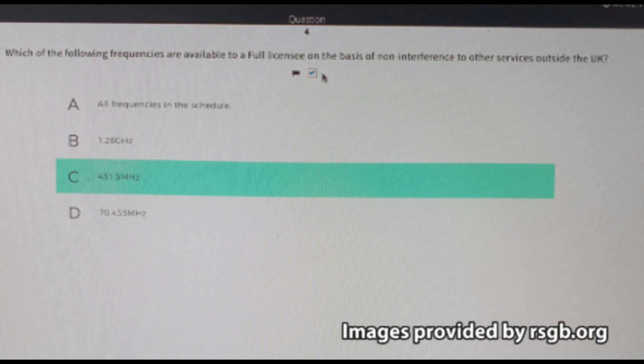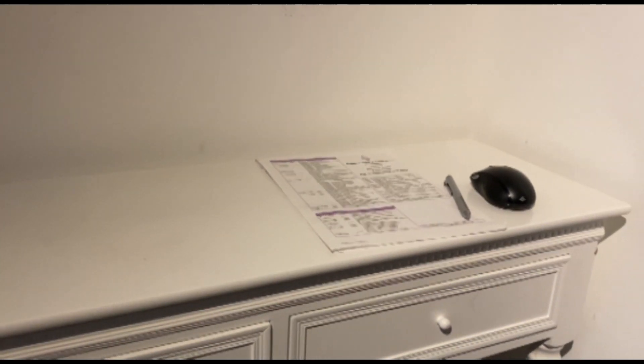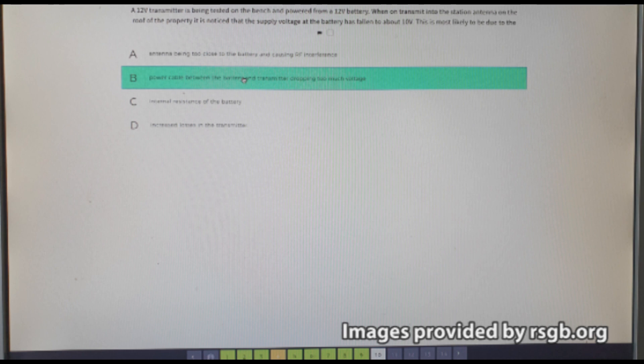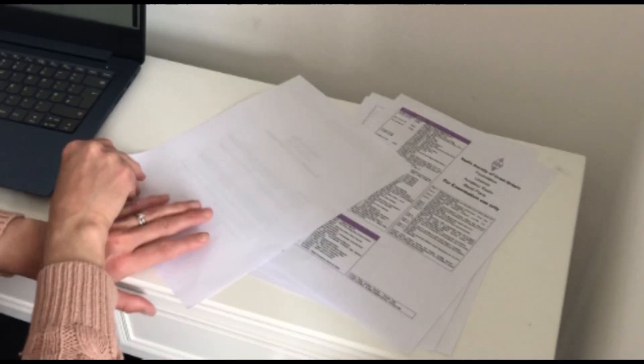For the exam session itself, the invigilator will ask you to move your webcam around to ensure that the room is suitable for use for the exam. You'll also be monitored over webcam for the duration of the exam. During the exam you'll need a copy of the four-page exam booklet that you can download from the RSGB website.